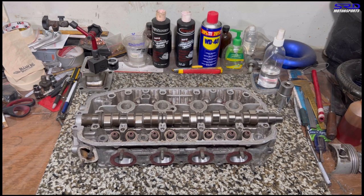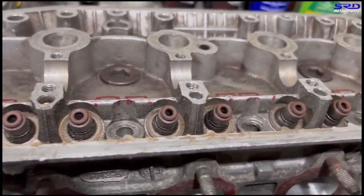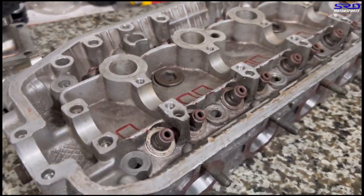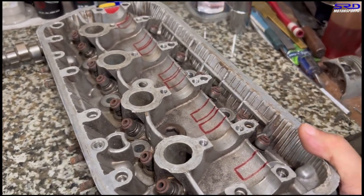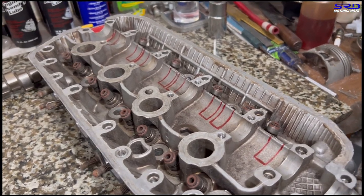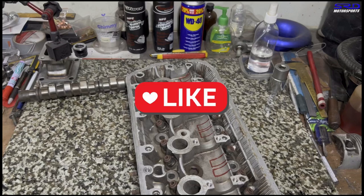Now let's turn the head without the cams and show you where we marked it, even on the floor of the cam rail. You can see on this area here — we need an end mill to trim off about one millimeter; it doesn't have to be too deep. The flanges need to be trimmed down about two millimeters.